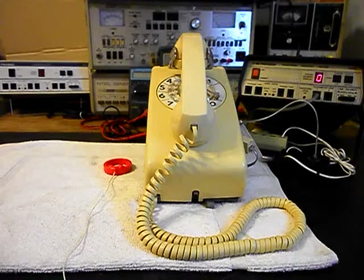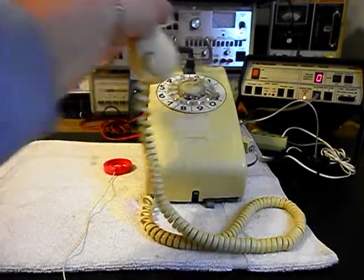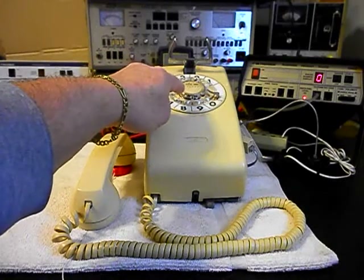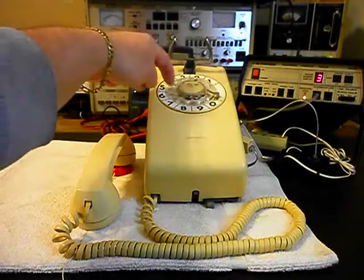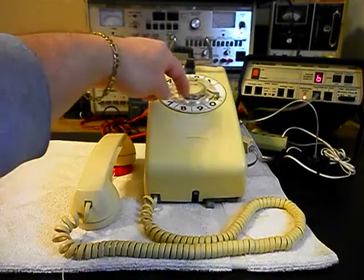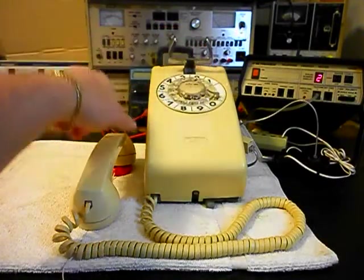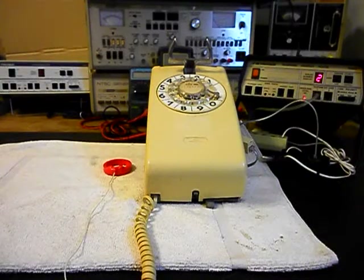I'll let that go a few times, then give you some dial tone. Now what I want to do is dial our numbers out. If you watch the analyzer, you'll watch the numbers roll by. We have a nice, smooth return on our rotary. I'm going to end in a 2.